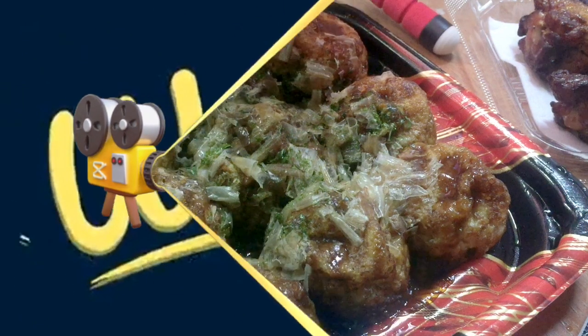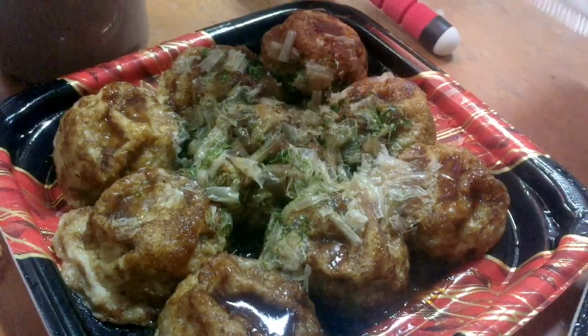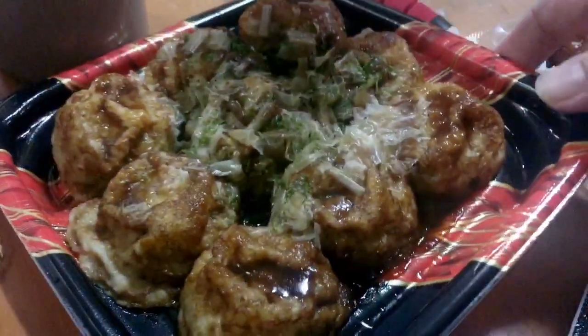Welcome to our channel! Good afternoon, it's already two o'clock and 25 minutes. This is the time for today — chicken legs, takoyaki — I know everybody knows takoyaki.